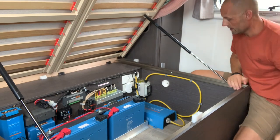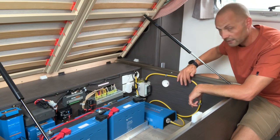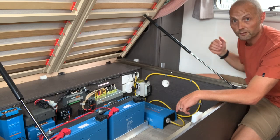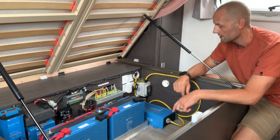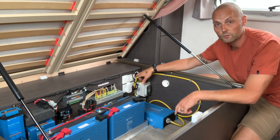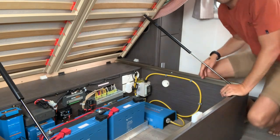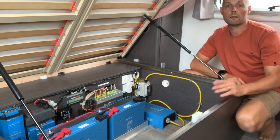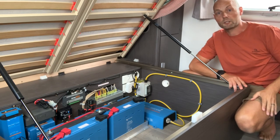I'll show you what I've done. The lead comes straight from my inverter. I've used nice sticky wire tabs to keep it neat, running the wire all the way through the caravan — through under the bed, through this cupboard at the bottom, running behind me along the skirt, underneath the L-shaped lounge, and out behind the fridge.